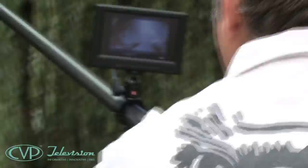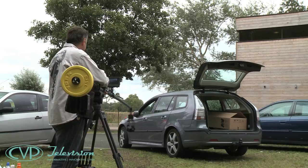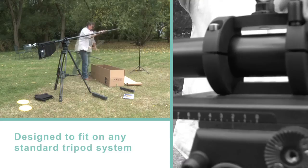So why use Polecam instead of a traditional jib? It's quicker to set up. It's lighter to transport. It allows you to take a crane with you where you could not take a traditional crane. You can rig a Polecam six times quicker than a traditional crane.